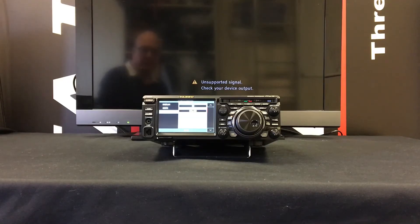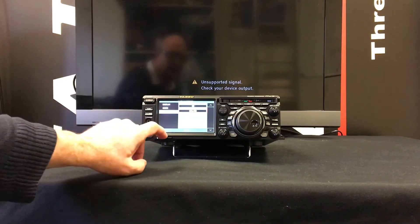You may find when using an HDMI device that you get an unsupported signal or similar error message on the screen. This may be because your television or other HDMI monitor may not support the screen resolution from the radio, so in this case you may need to change it.